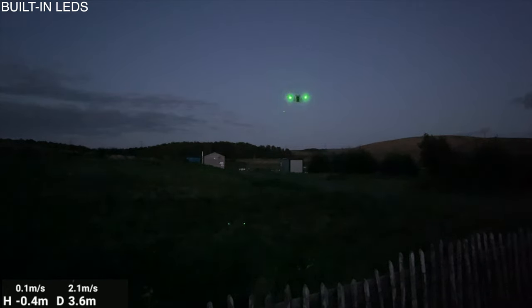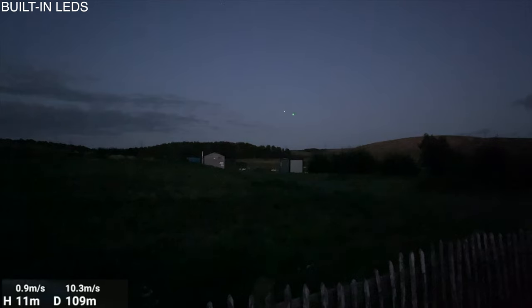Because the LEDs on the DJI Mini 3 Pro are on the front legs, I'm flying her out backwards, which makes no difference to Caledonia. But it means we'll be able to see the LEDs much further than we would if she was flying out forwards. I'll take her up to approximately 50 metres.